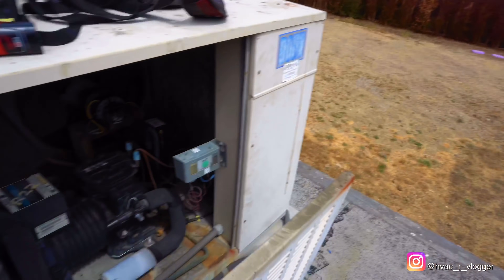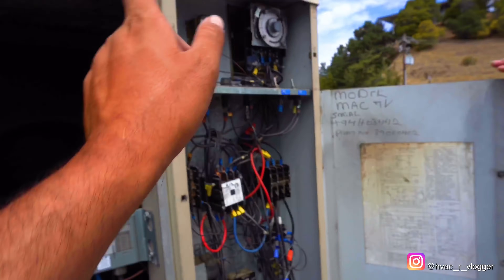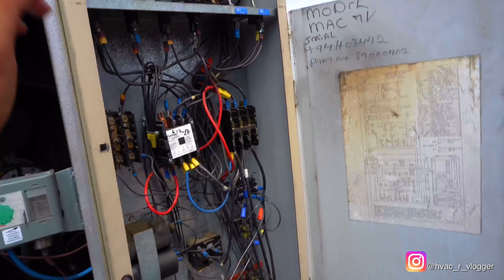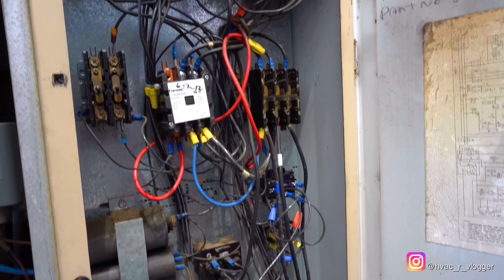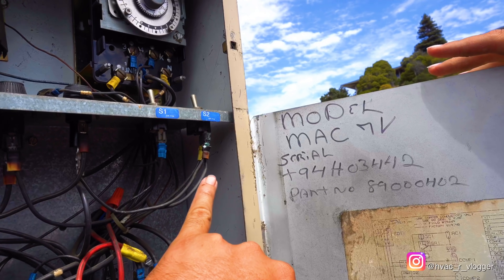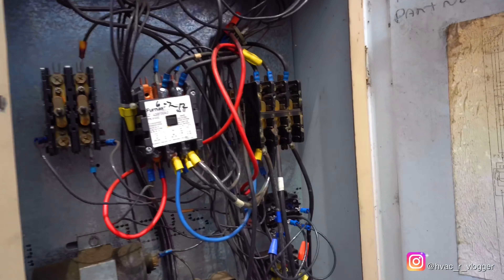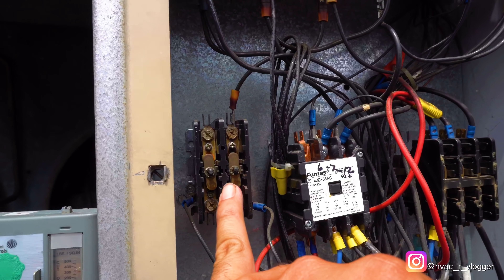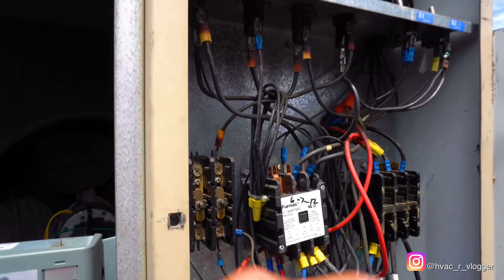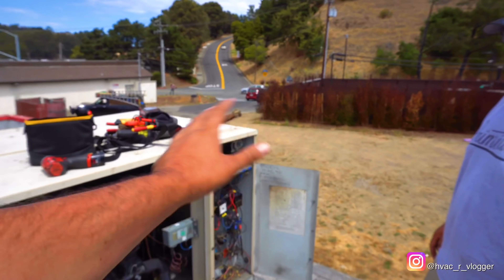Grab the flathead and take this panel off — just undo those little screws. Right now power is on, so you don't want to touch anything. Just give it a quick look, see if you notice anything out of the ordinary. Nothing burned? Okay, so that's number one right there — you see how it's all burned up? And the contactor — the top pin is missing. You see that? So that's number two.